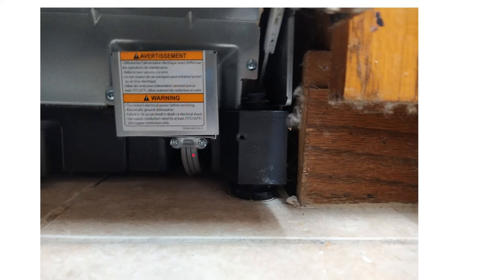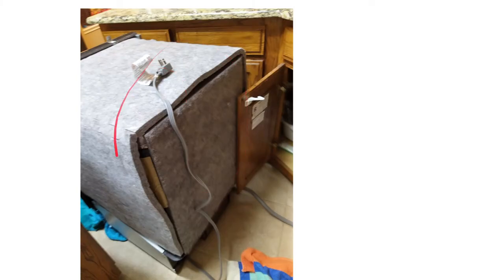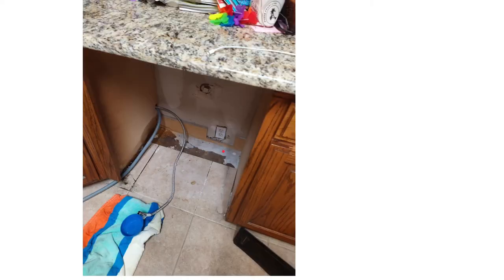This cord just plugs into an AC outlet behind the dishwasher. This is what it looks like when it's all taken out — there's some insulation that keeps the noise down, you don't have to mess with any of that, but this is what it looks like, and this is the hole it goes into with the power outlet.